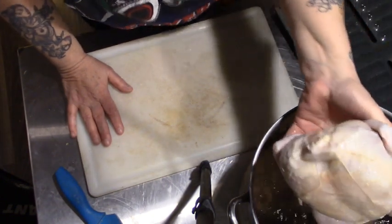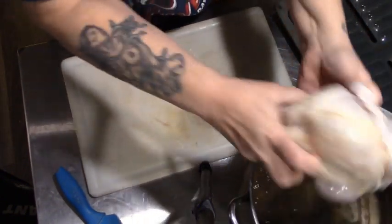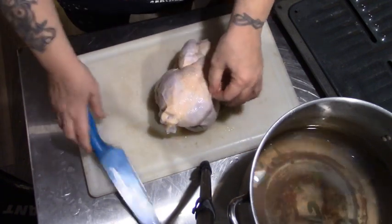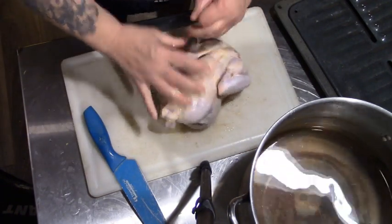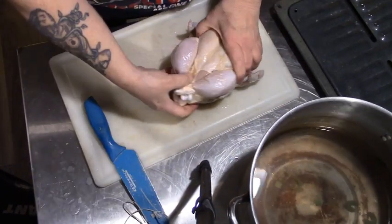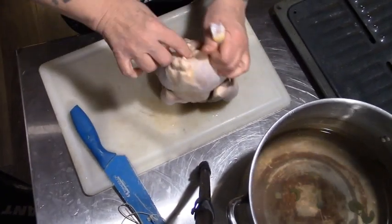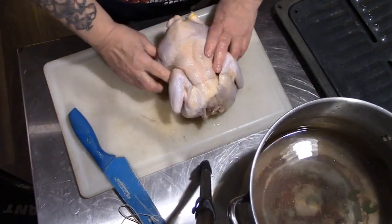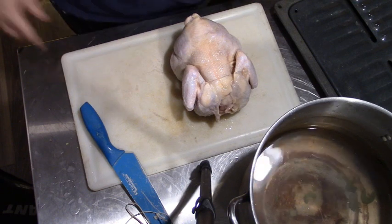I thawed this chicken out in salt water — like a brine, but I didn't use boiling brine, it was just salt water. We're going to take the string off that and let me see if it's actually thawed. It's not quite, but we'll get there — this is going to be hard on my hands.